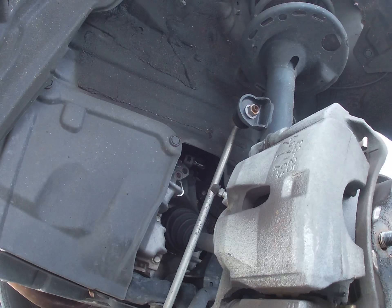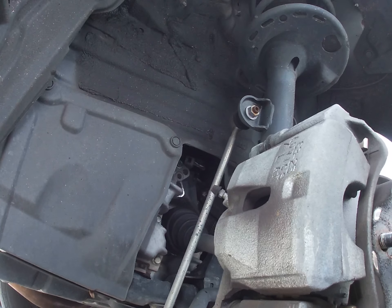Then we're going to put the tire back on. Start the car up. Step on the brake five to six times — make sure you have pressure. And that's it. Thank you very much, I'll see you in the next one. Have a good day.